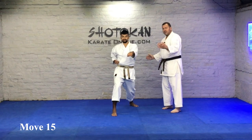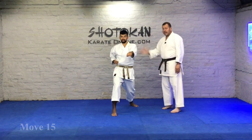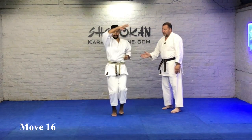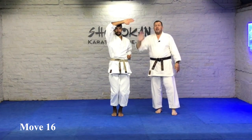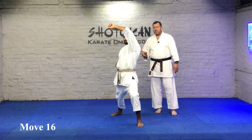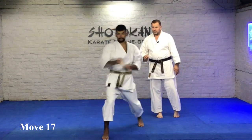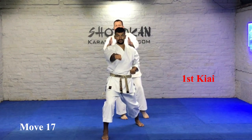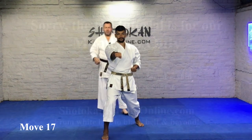The next two moves: it's age uke and then oi-zuki. So we've done age uke, gyaku-zuki, age uke, gyaku-zuki. Now halfway position: again, sensei's got his blocking arm ready, he's marked here. Age uke, and straight from here — no gyaku-zuki this time — straight into oi-zuki at the first kiai. Notice sensei's body: shomen, square. Punch into the center, chudan.